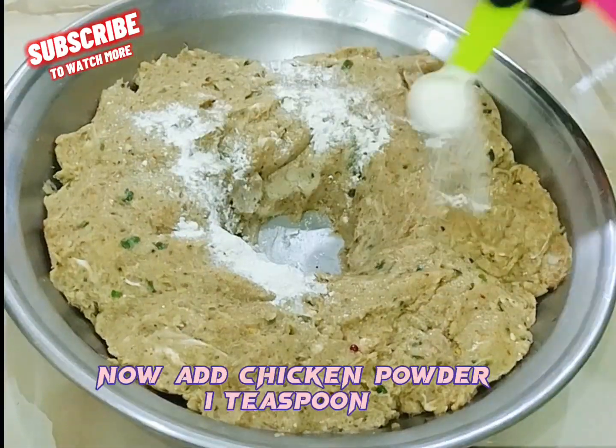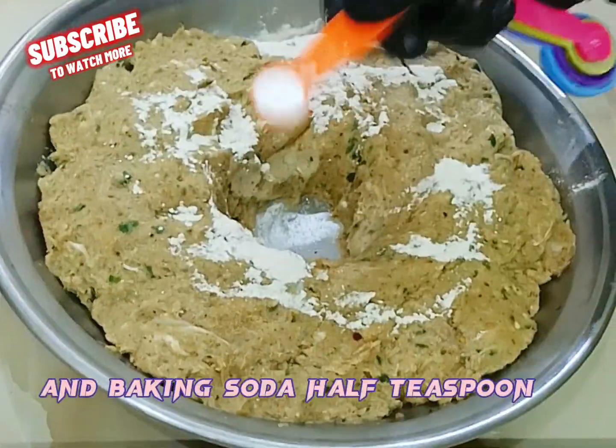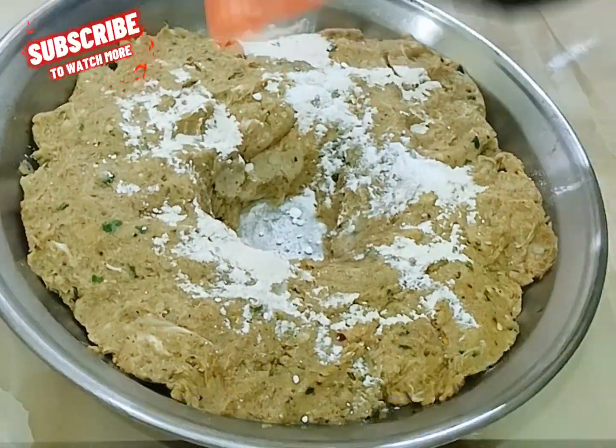Now add chicken powder, 1 teaspoon, and baking soda, 1 teaspoon. Knead the mixture for 3 to 4 minutes until well combined.